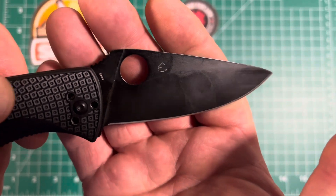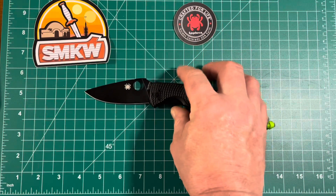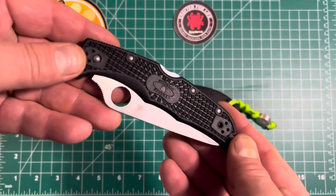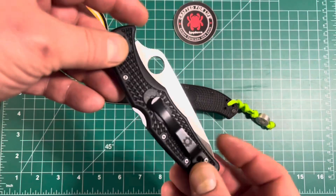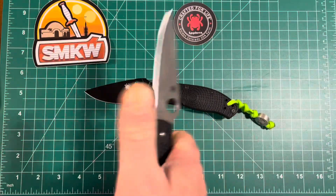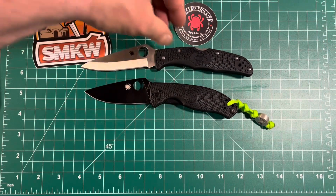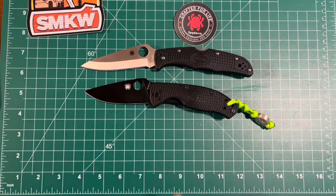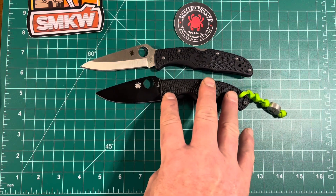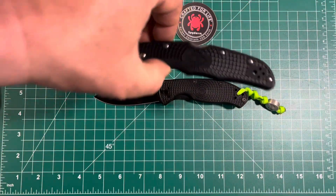I know they do have products from Seki City in Japan — I just happen to have one here. This knife belongs to Son of Slice, and it also helped me make the decision to purchase a Spyderco. This is the Endura — a very nice knife. You can see it's quite a bit larger, almost a good three-quarters of an inch longer than the Tenacious.